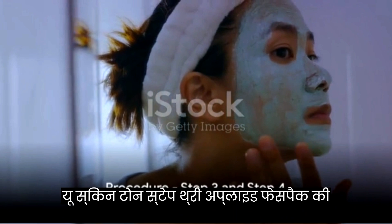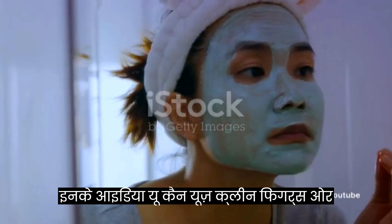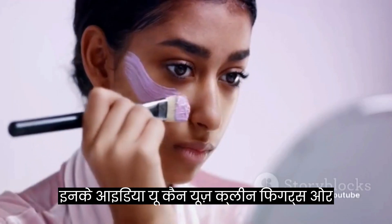Step 3: apply the face pack evenly on your freshly cleaned face, avoiding the eye area. You can use clean fingers or a brush for this.